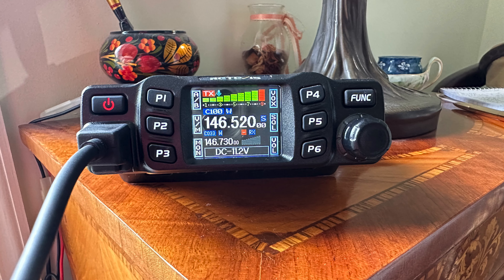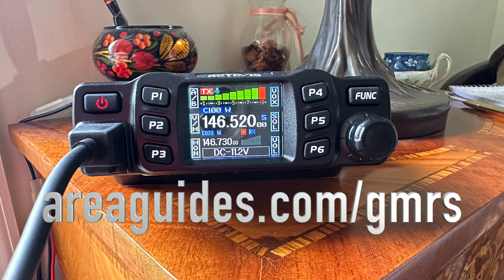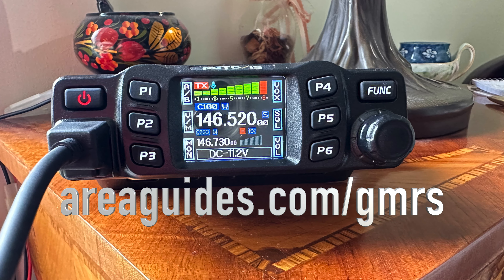Let me know what you guys think. My initial impressions: two big thumbs up. See my full blog post about GMRS and ham radios at areaguides.com/GMRS.